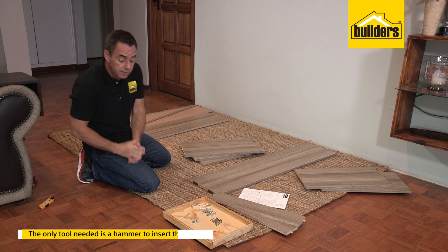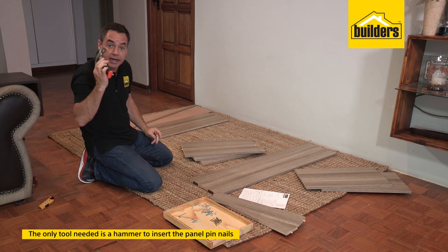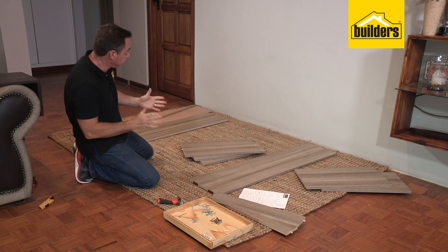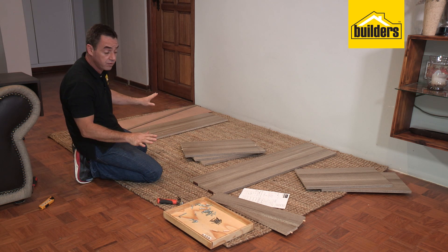As for the tools you need for the assembly, the pack comes with an Allen key. You're also going to need a hammer to insert the panel pin nails. All our prep work is complete — it's now time for the fun part which is the assembly. We're going to start off with the side rail, and I always find it better to work on a smooth surface.